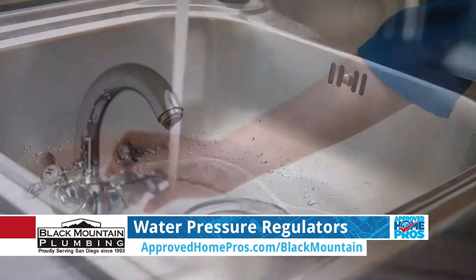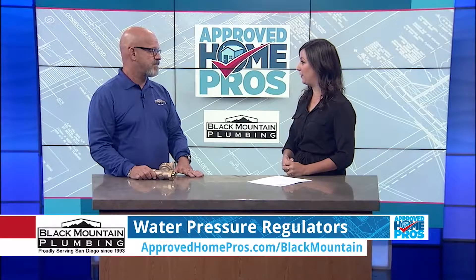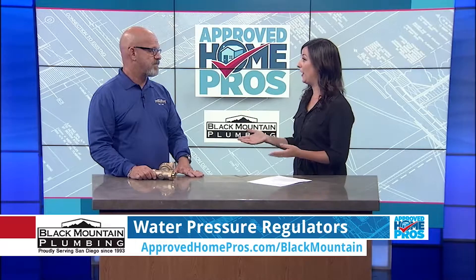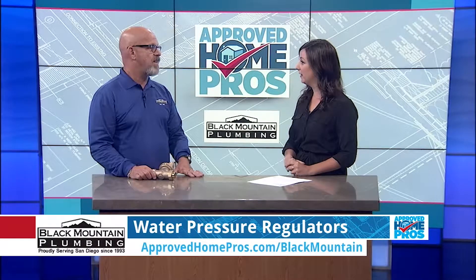What happens if the water pressure coming into our homes is higher than that recommended number? Anything above 80 pounds, code requires a regulator. Anything above 80 pounds is going to void the warranty on all your appliances — your refrigerators, your washing machine, your fixtures. It's going to cause wear and tear on your whole plumbing system, which could lead to significant damage. If you end up with a plumbing system failure and nothing's warrantied, that can really end up costing someone a lot of money. And the damage from a water damage claim is just not even worth going to.